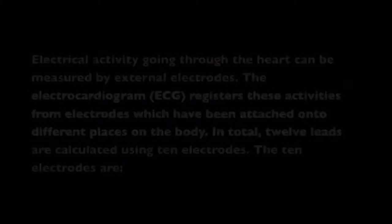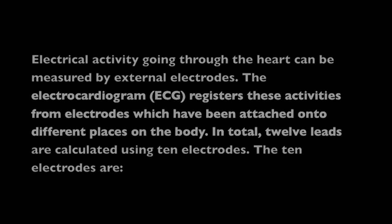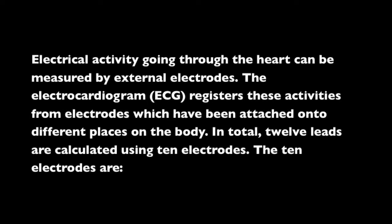You can purchase an ECG lead from a company like CablesAndSensors.com either in the three lead, five lead, or ten lead — each one has a specific purpose. Electrical activity going through the heart can be measured by external electrodes; that's what the lead does. It's an electrode that attaches to a particular spot on the patient's body. The electrocardiogram, or ECG, registers these activities from the electrodes attached onto different parts of the body. In total, 12 leads can be registered using 10 electrodes.